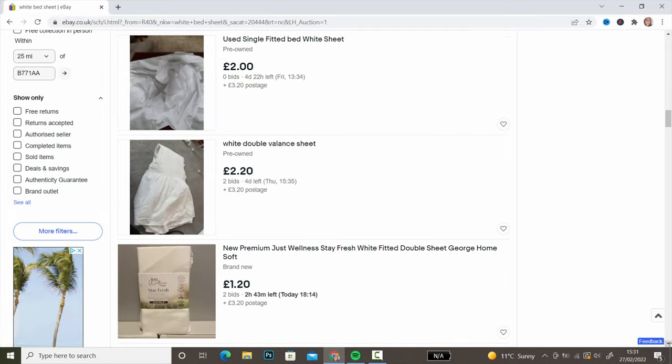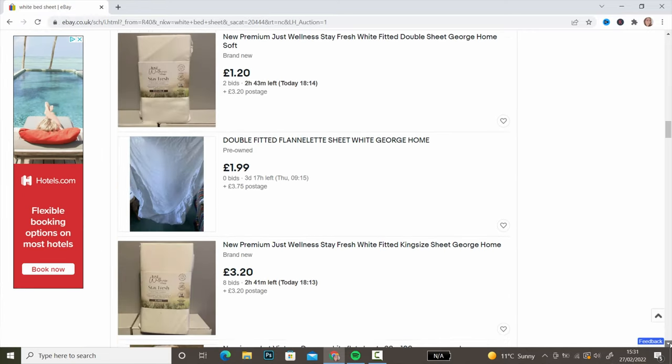Now we need to take a diffusion sheet. There are so many materials you can use for diffusion, but one of the cheapest and easiest to get is a small white bed sheet — this acts as a beautiful, simple diffusion for your light. You can buy a single white bed sheet on eBay, used but in perfect condition, for £1 to £3 shipped to your door. In this case, I've already got an old one, so I'm tearing this one up.